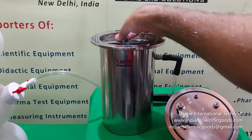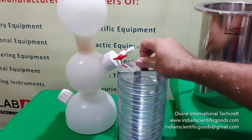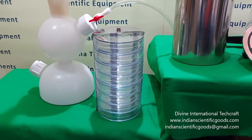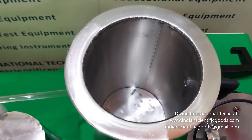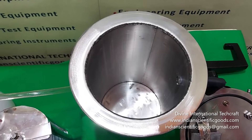A stainless steel rack is provided inside the jar. This stainless steel rack can hold up to 8 culture dishes of size 100 mm diameter into 20 mm depth. The anaerobic jar has an internal depth of 22 cm and an internal diameter of 12.5 cm.